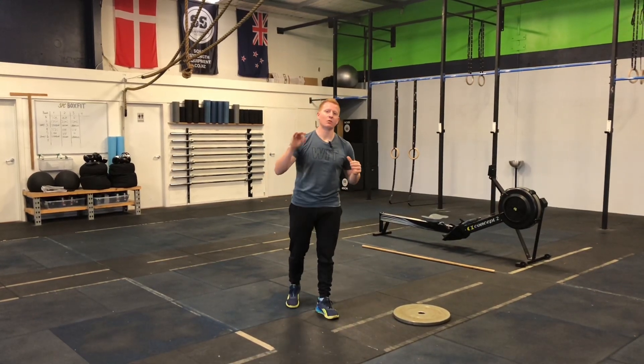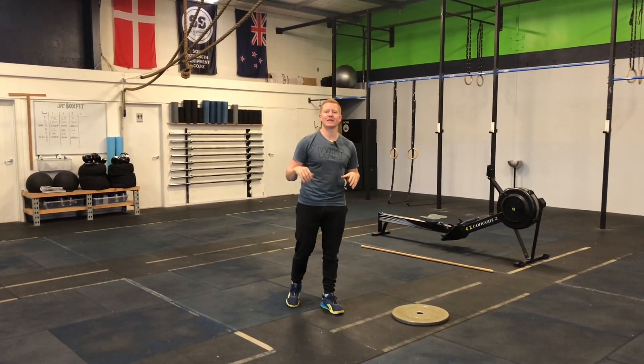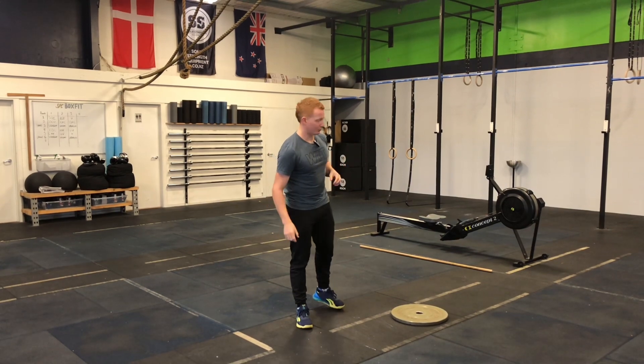Hey guys, Coach Peter here from True Academy. Welcome to warm-up number three of the True Beginner 21-Day Kickstart Your Fitness Journey ebook.